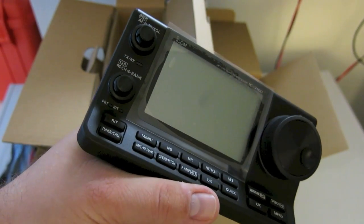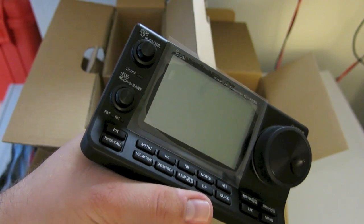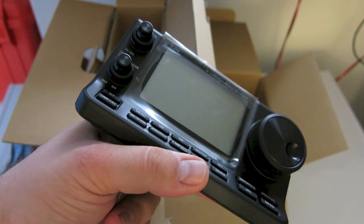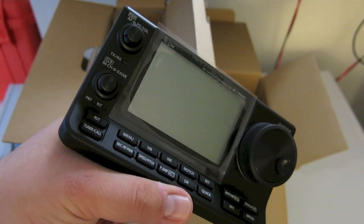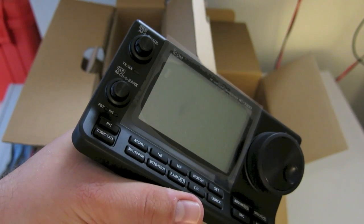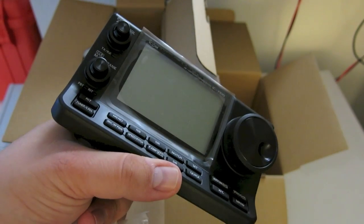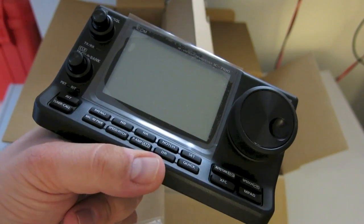One thing the manager at my local HRO wondered aloud is: this is a mobile rig with a resistive touchscreen — what will leaving it in your car during summer do? Right now in Virginia it's been in the upper 90s with heat indexes well over 110, so I'm not sure what that would do. My intention for this radio is more base use and not to be installed in a vehicle anytime soon.